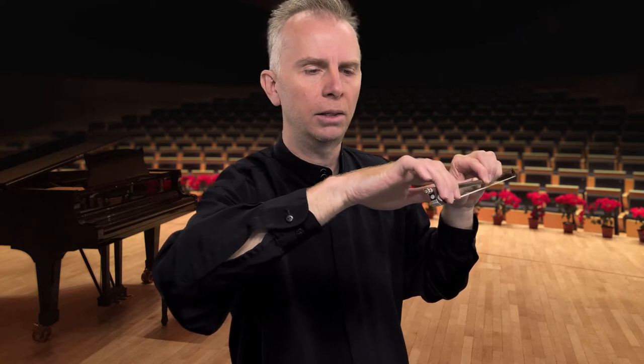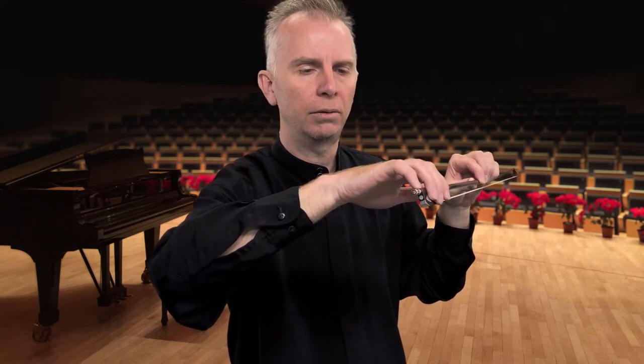Now we're going to roll the bow so the hair is flat to the floor. Three fingers are still overlapping on the outside of the bow. Let's go ahead and add the little finger in contact with the stick — nice and jointed and curved, nothing locked or straight.